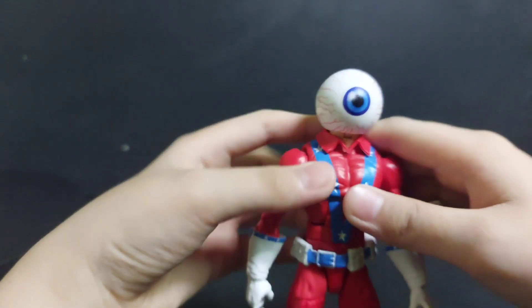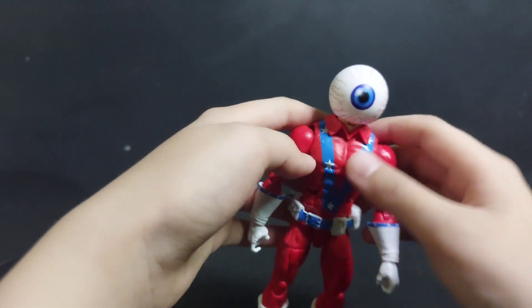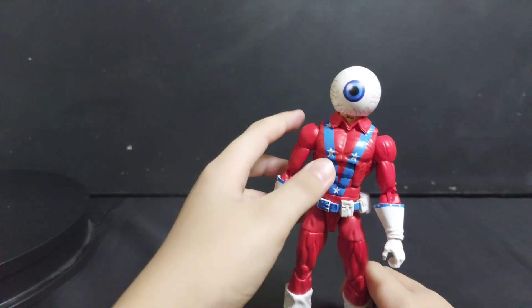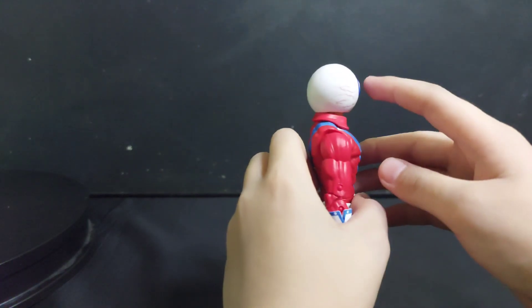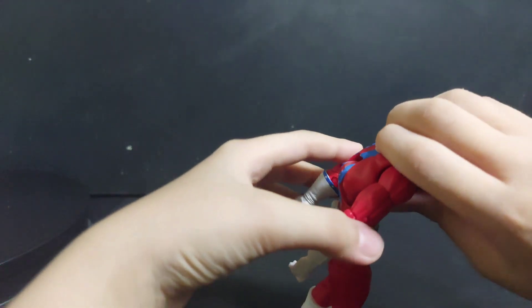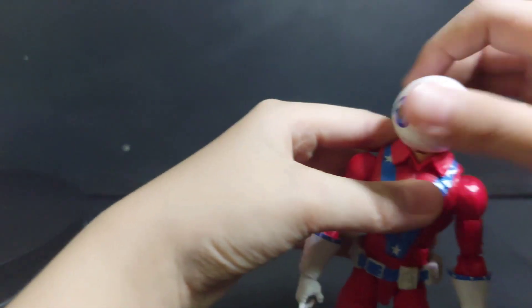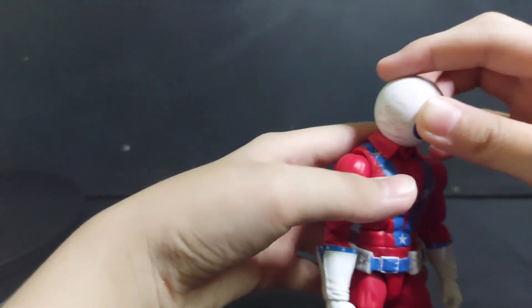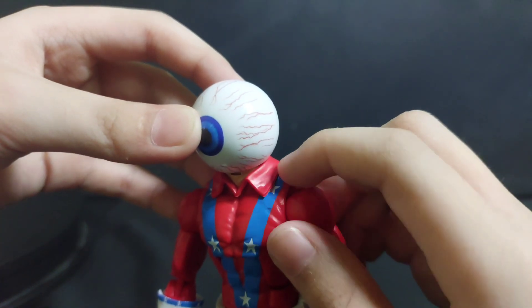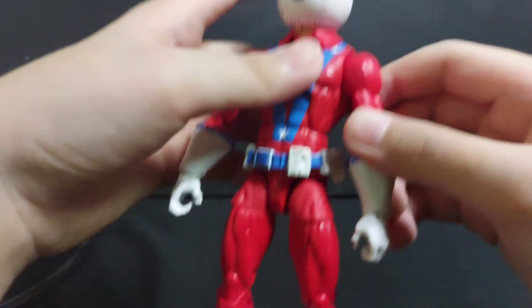Now check his articulation — it's a reuse of the Bucky Cap body. The audience can see this range of motion. The head can go all the way around, get down, and look up. When you look up you can see a color difference, and the different pieces include the hood.